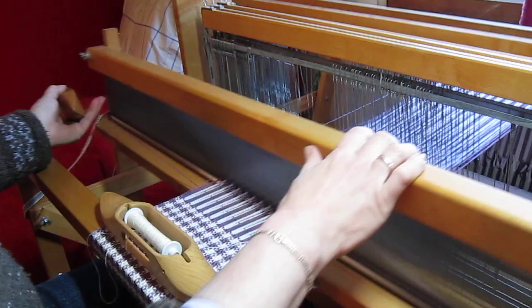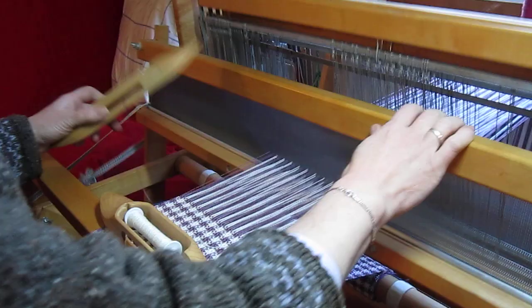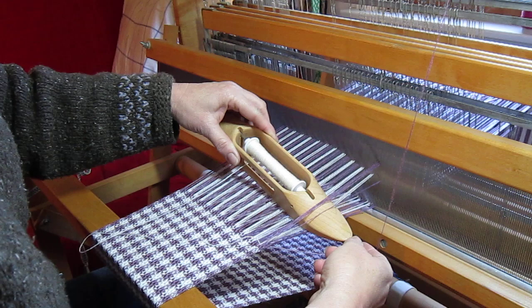Treadles 4, 3, 2, 1. I'll rest the lilac shuttle up on my castle, press treadle 8, and bring the white shuttle through the top 4 lilac warps, underneath the floating selvage and over the lilac weft. Then make 8 picks again with the white.